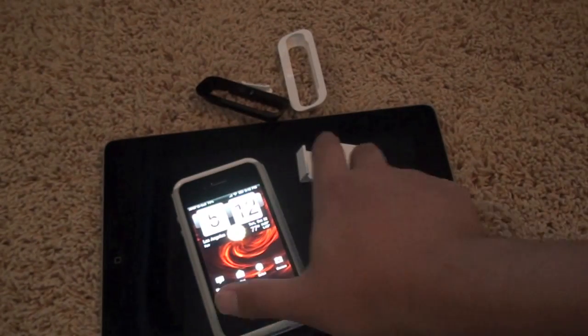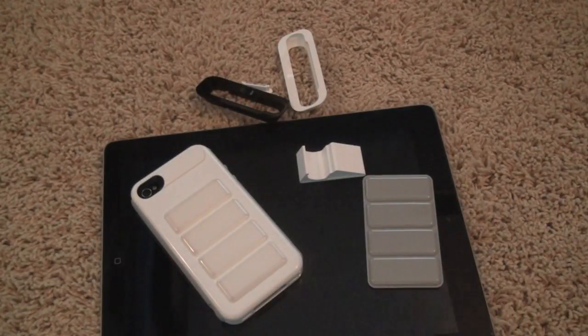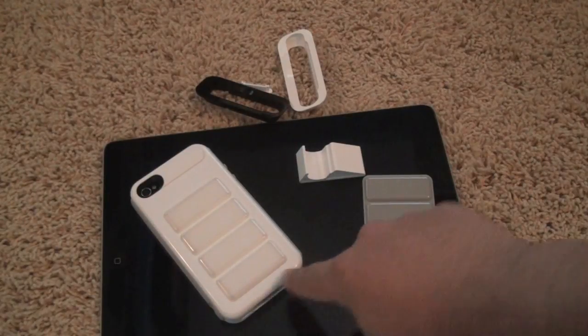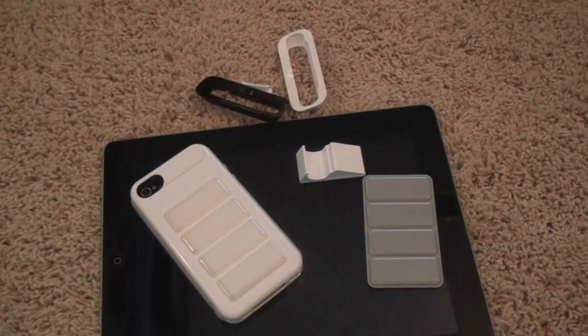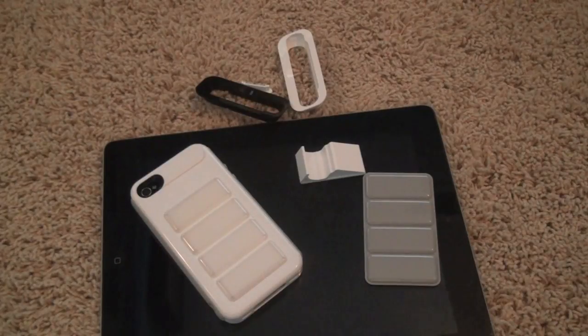So that's the SwitchEasy Odyssey for the iPhone 4. I'd definitely give it a 4 — you know what, I'll give it a 5 out of 5. Again, just beware of the discoloration and the kind of chewed-up bottom. So 5 out of 5 SwitchEasy Odyssey. Thanks to the guys at SwitchEasy for sending it out for review purposes. I'll have much more to come from them, and possibly even a giveaway, so stay tuned. Rate, comment, subscribe. Follow me on Google+. See you guys later.